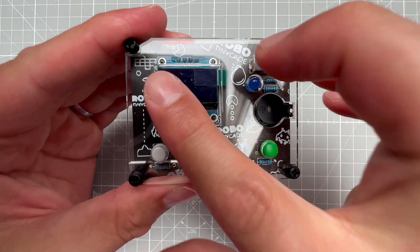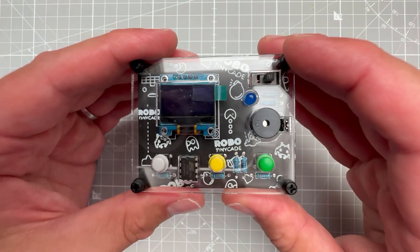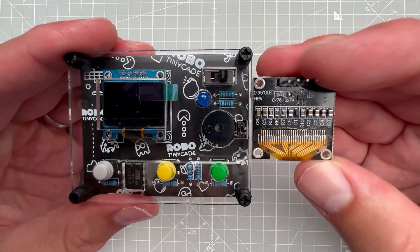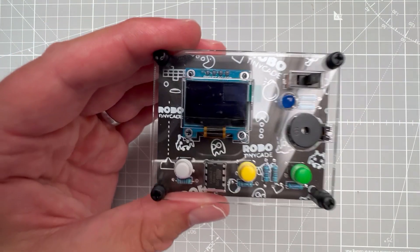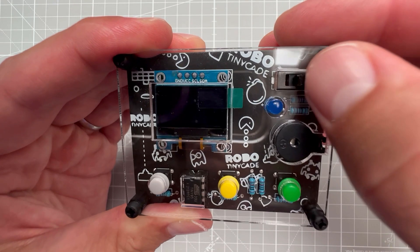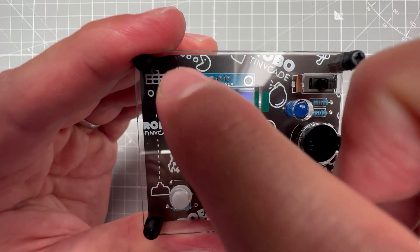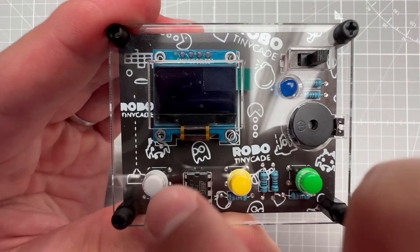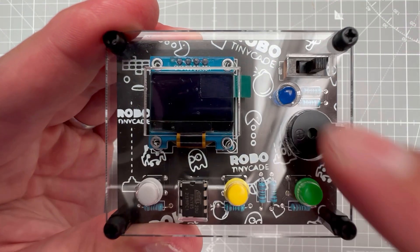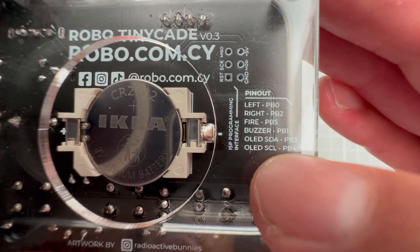Besides the ATtiny85 chip, there is an SSD1306 128x64 pixel I2C OLED display — I believe the size is 0.9 inch. You also have three buttons, a buzzer, and a blue LED. The LED is likely not connected to the microcontroller because the ATtiny85 only has eight pins: two for power, two for the OLED I2C connection, three for the buttons, and one for the buzzer. The pinout is printed on the back of the PCB.